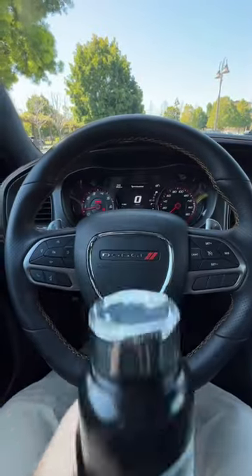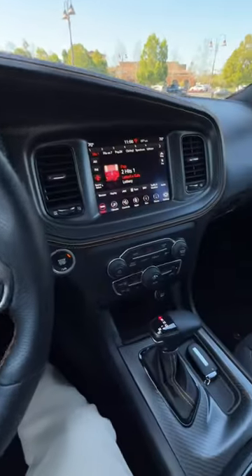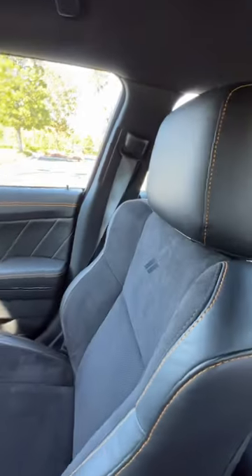Will my big bottle fit in the Dodge Charger Scat Pack Widebody Hemi Orange Edition? Let's find out.